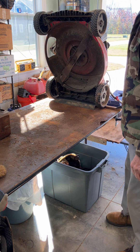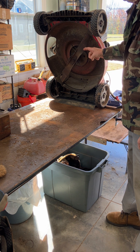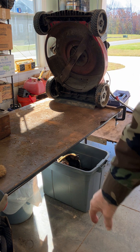The next thing I want to do is get this blade off and get all that stuff off of there. If you want to get a blade off at home, here's what you need to know.